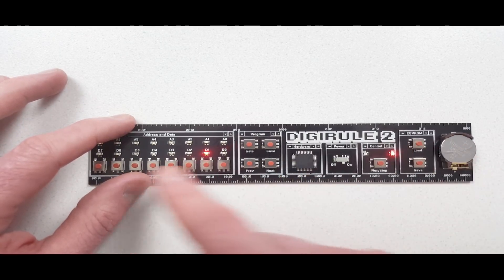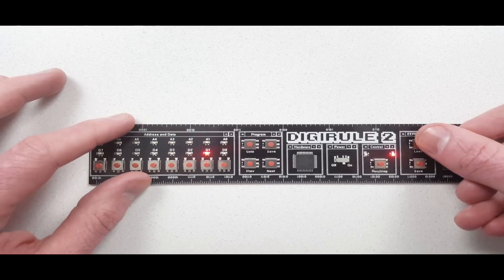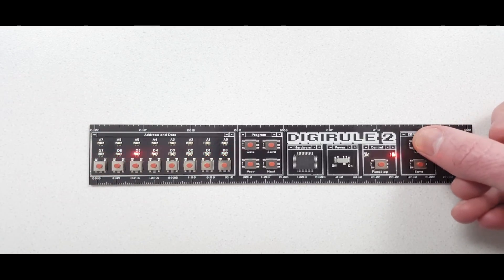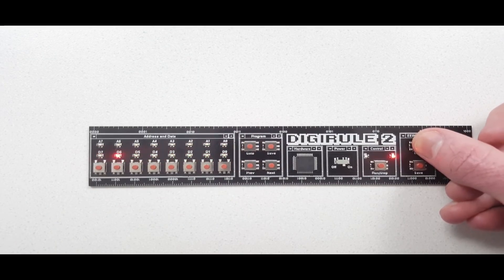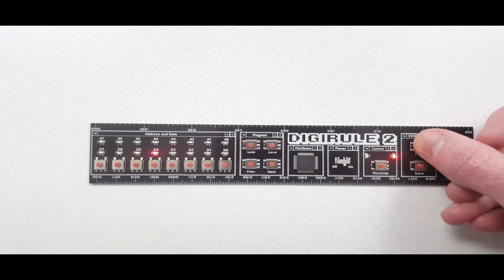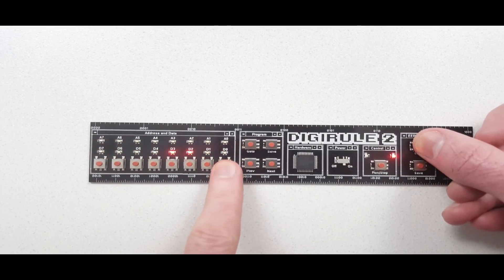We can also load one of the pre-installed programs. If I press and hold the load button, it cycles through the eight memory slots. I can press any one of these buttons to load one of my eight programs, which have 256 bytes each. I'm going to load the very first one by pressing the D0 button.